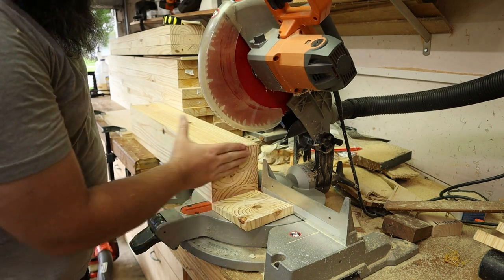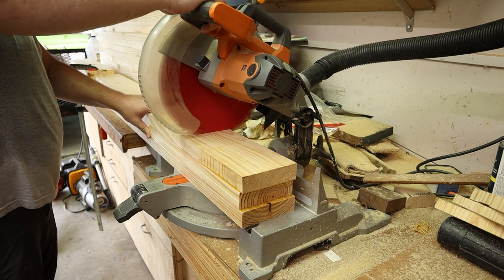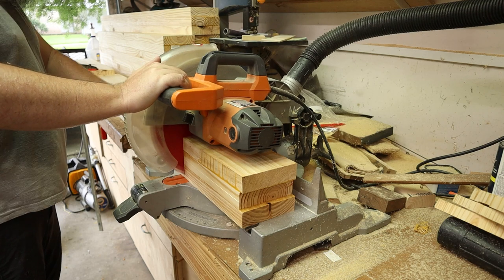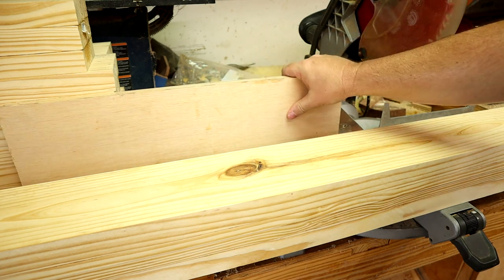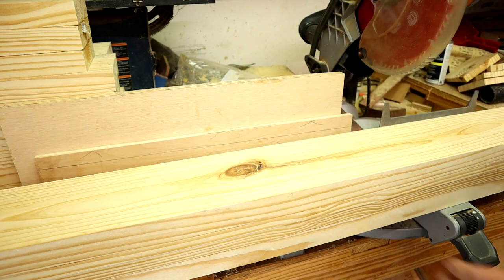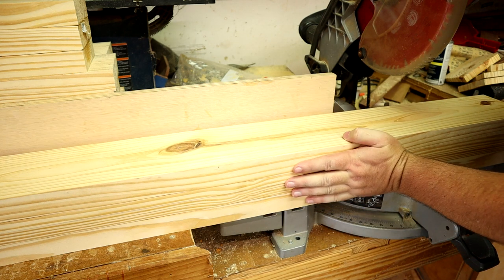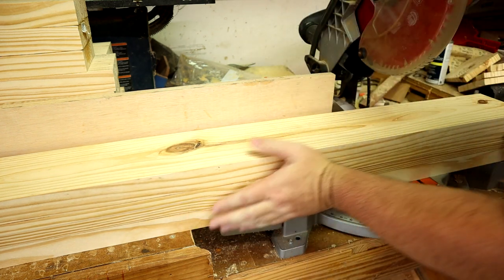When I was done with that, I set up stop blocks in two other locations to cut the stretchers to the two different lengths needed for the project. The miter saw wouldn't cut all the way through the stretchers either, so I was experimenting with using plywood to pad out the fence, which would make the blade bottom out in a slightly better spot and give me less of a sliver to sever after the initial cut.